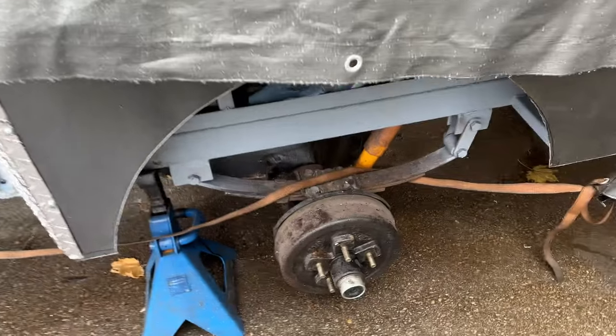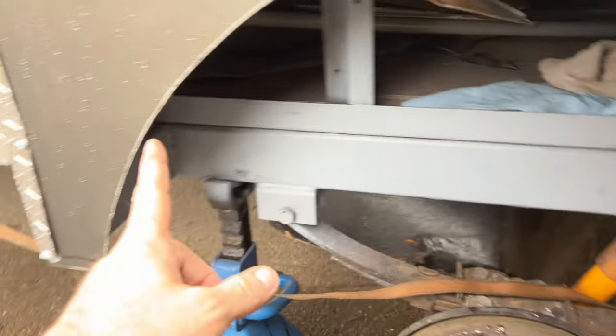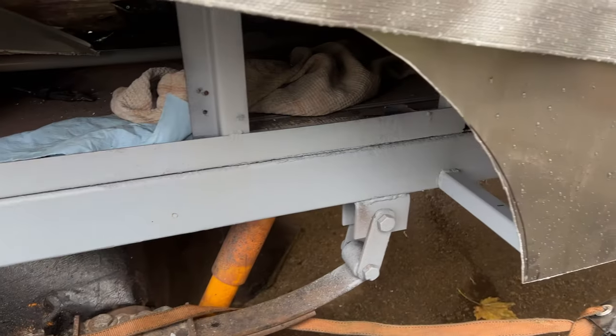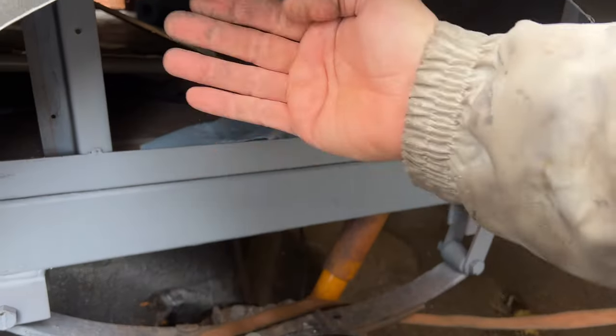I just wanted to show you what I'm doing here with the wheel well. What I think I'm going to do is put a solid piece of aluminum sheet right across there, then put my wheel well in here, and caulk both sides of the wheel well. I'm also going to seal underneath — put a piece of plate underneath — so that this whole thing will be fully sealed.